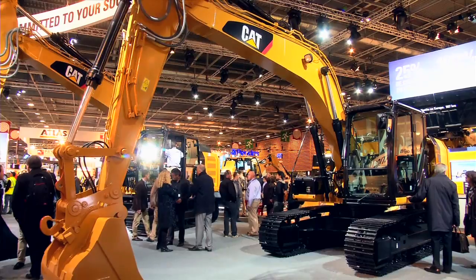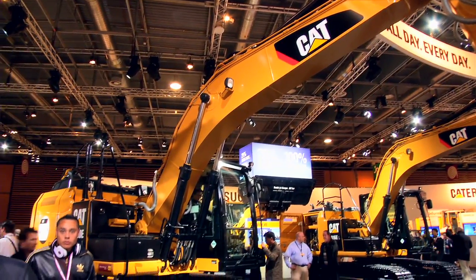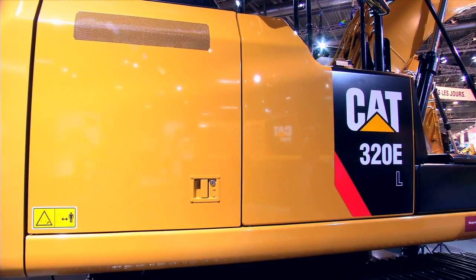E-Series excavators are all about efficiency. Fuel efficiency starts with the new engine technology, the Stage 3B technology, but also a new hydraulic main valve design. Both together, they bring a significant drop in fuel consumption.